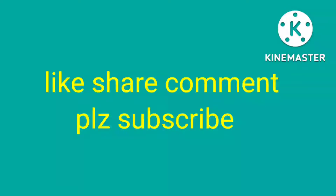If you have any questions, please share, comment, and subscribe to my channel.